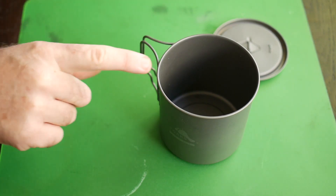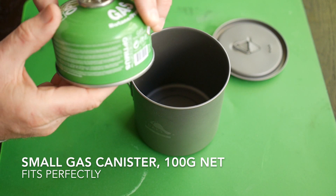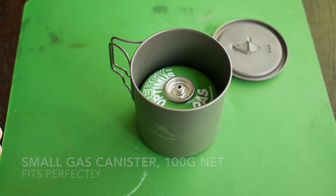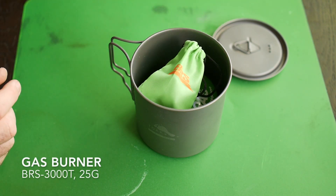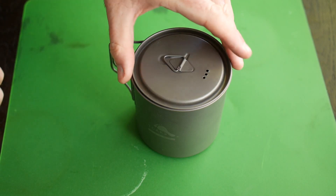Another really good feature of this pot is that the dimensions are perfect for holding a small canister. This is a standard small gas canister — as you can see it fits in there nicely. I can also fit in a small burner; this is a BRS 3000T, the smallest and lightest burner on the market, and as you can see there's no problem fitting that in there either.